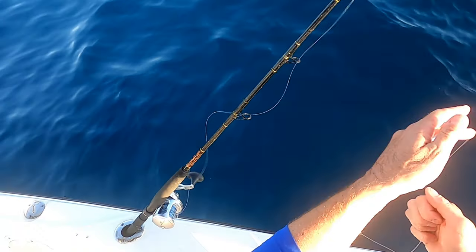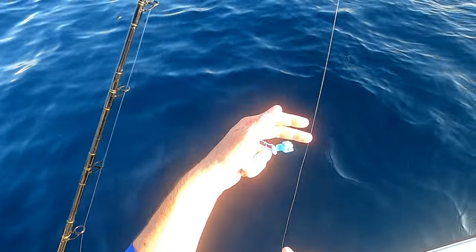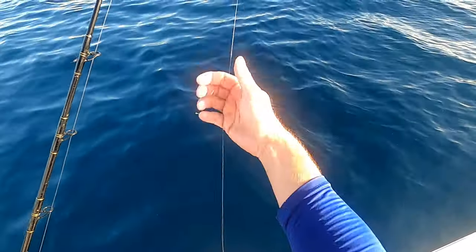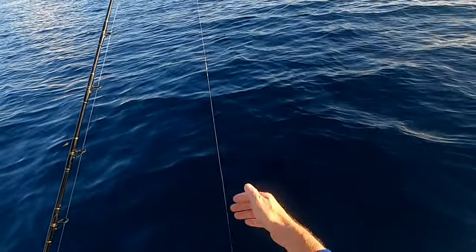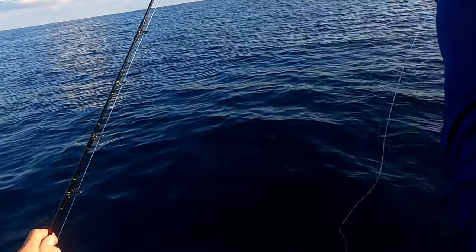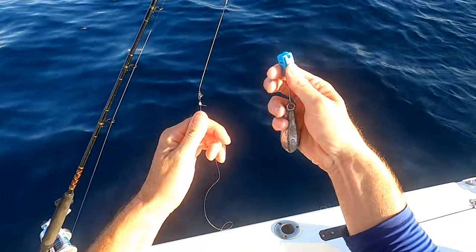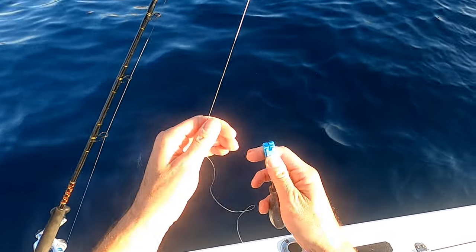Alright, bait's in the water — just feed it out. These are 50 feet of fluorocarbon out to a swivel, which can pass through the guides. And you just take your clip — got eight ounces on there — that's it.